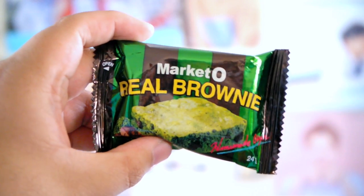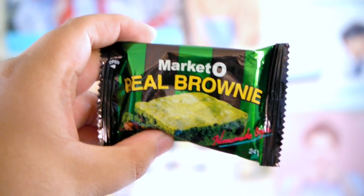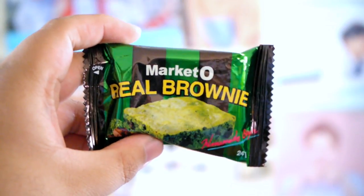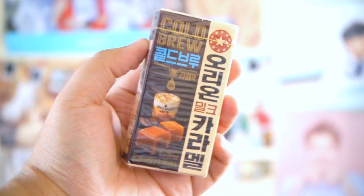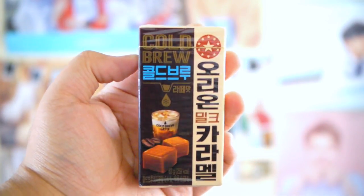Next we have two of these Market O' Real Brownies, and I believe these are matcha or green tea flavored. And then next we have this cold brew milk caramel, cold brew coffee flavored chewables. I don't know — chewables? Anyway, this is what it is. I suck at explaining stuff but this is what it looks like.